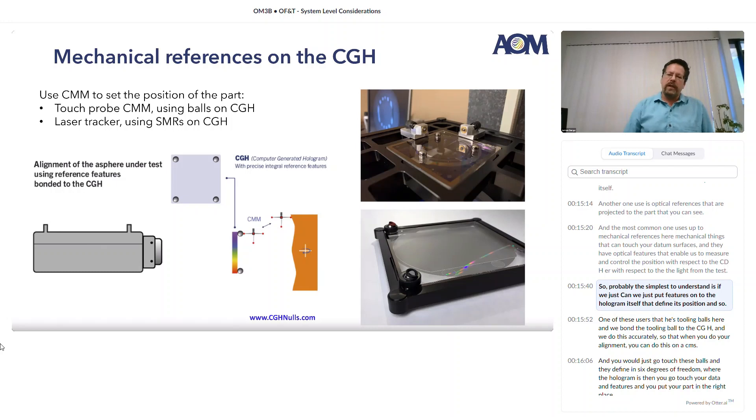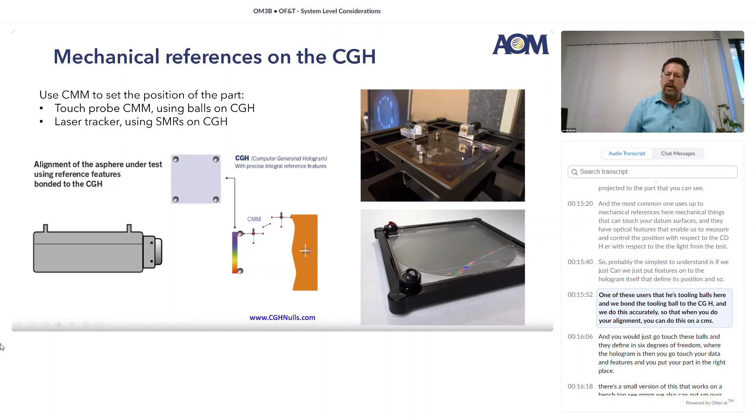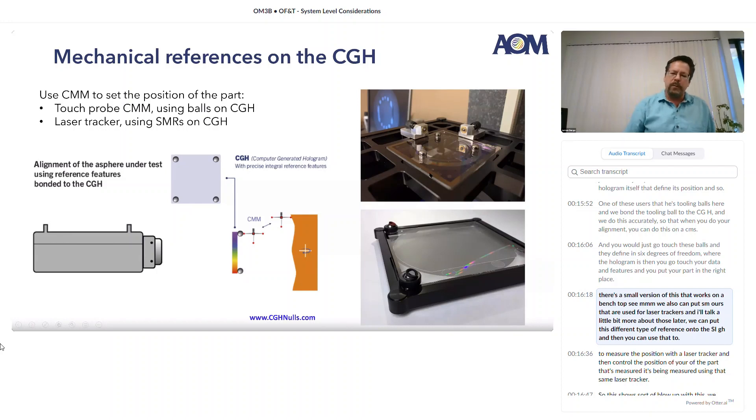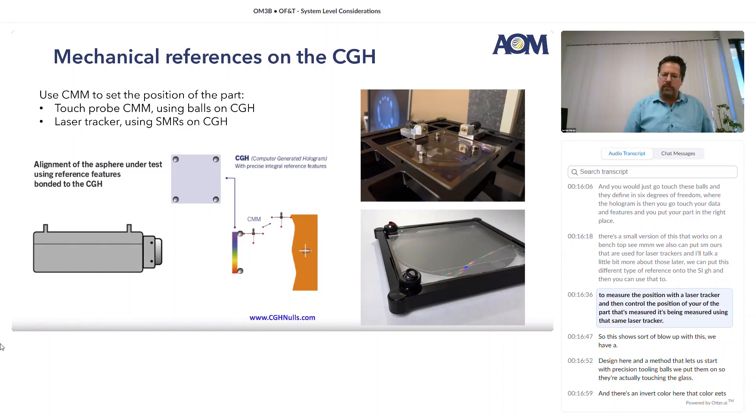Probably the simplest to understand is if we put features onto the hologram itself that define its position. One of these uses tooling balls — we bond the tooling ball to the CGH accurately so that when you do your alignment on a CMM, you go touch these balls and they define in six degrees of freedom where the hologram is. Then you go touch your datum features and put your part in the right place. There's a small version of this that works on a benchtop CMM. We can also put SMRs used for laser trackers onto the CGH, and then use that to measure position with a laser tracker and control the position of the part being measured.